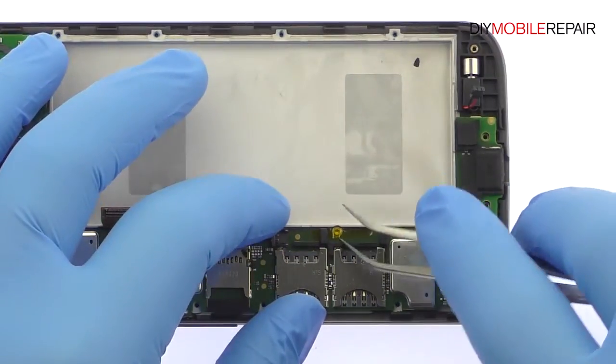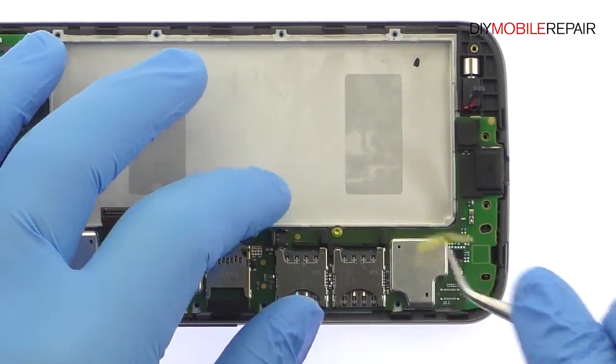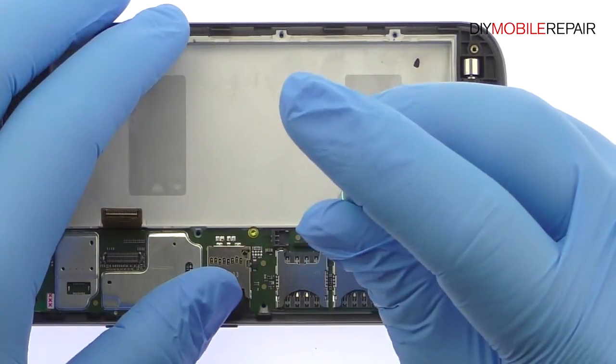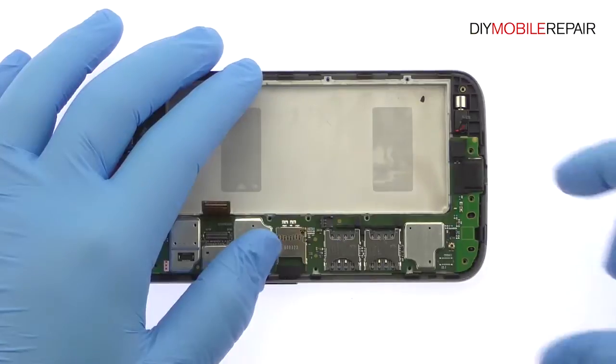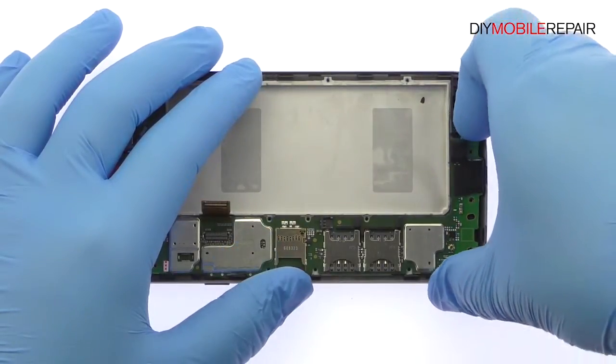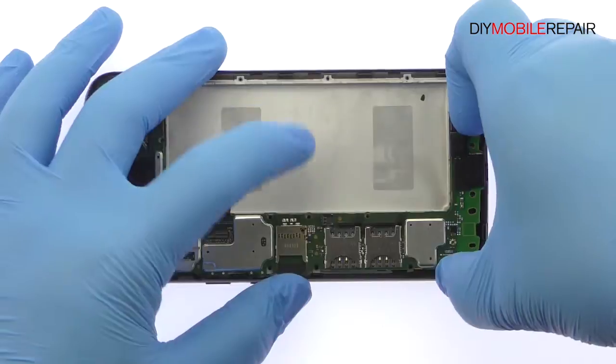Remove the following two T4 Torx screws. With the cables detached and the screws removed, lift up and remove the Moto G4 logic board.